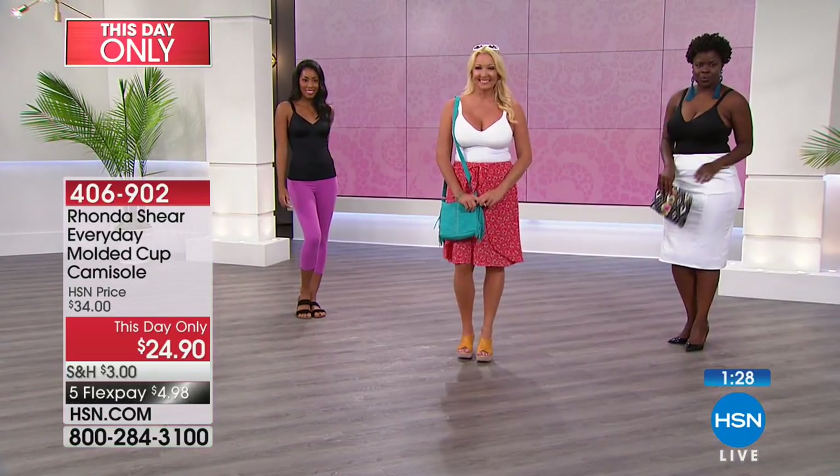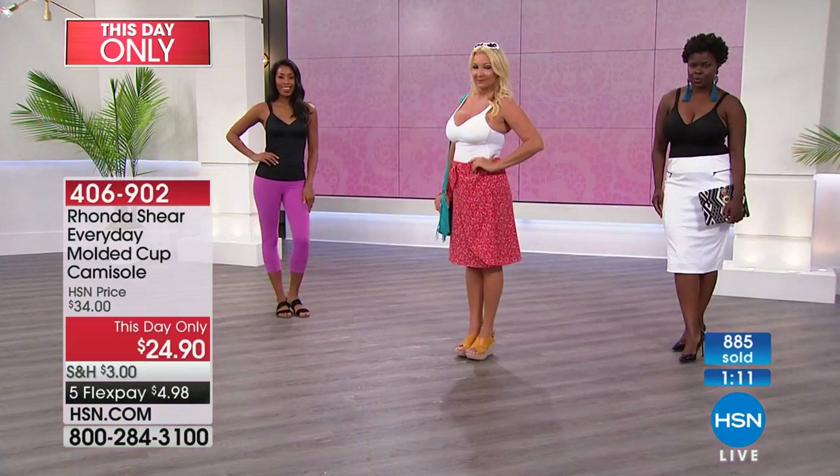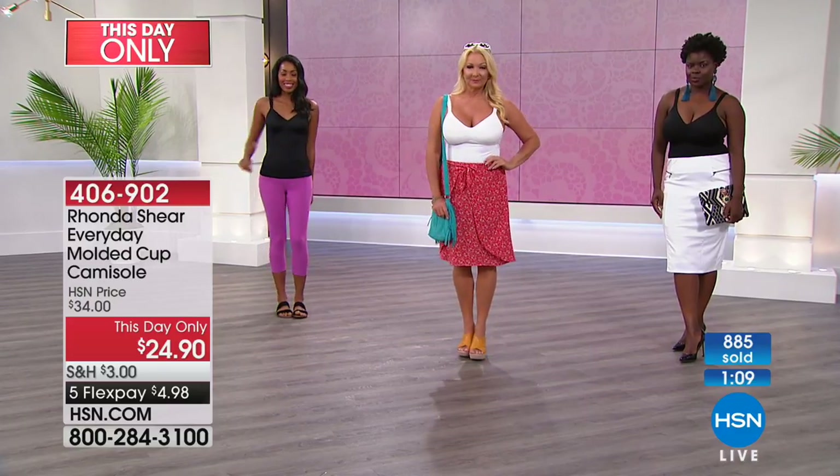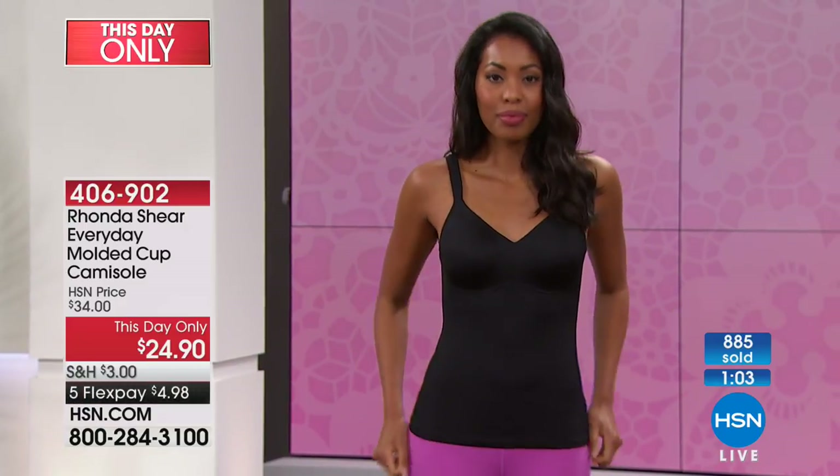It's luxurious. In the wintertime you can put an itchy sweater on top of it and it's going to keep the itch away — this is a year-round piece, it isn't just summer. I love the white; only because it's so hard to find something that's modest and doesn't show through with the molded cup area, and it stays these beautiful colors. $10 off or $9 off on your choice of black or nude — very last call on the white. Item 406902.